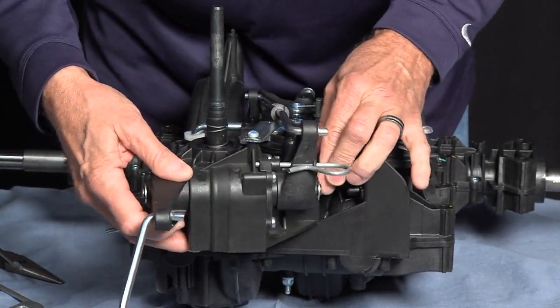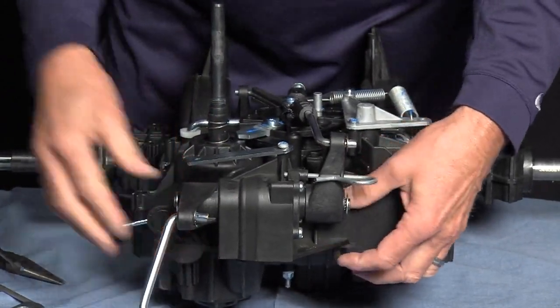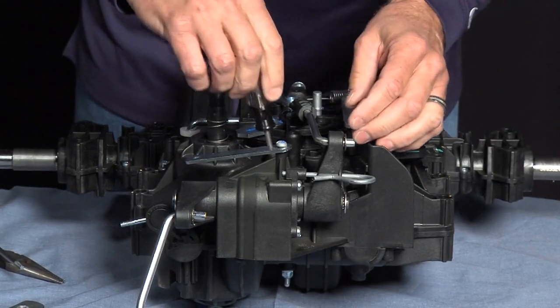At this time, we reinstall the friction pack and we'll tighten our screws.